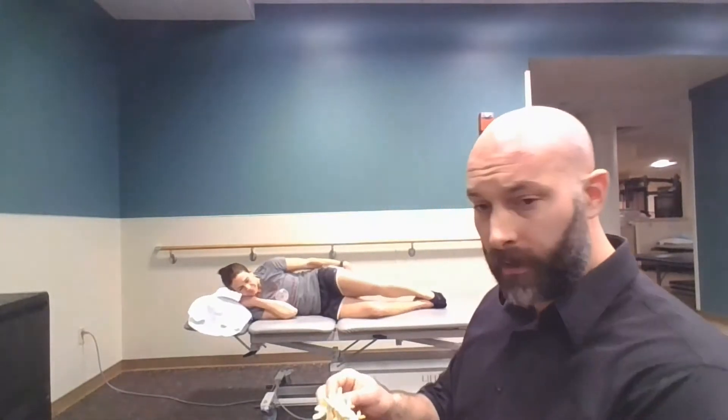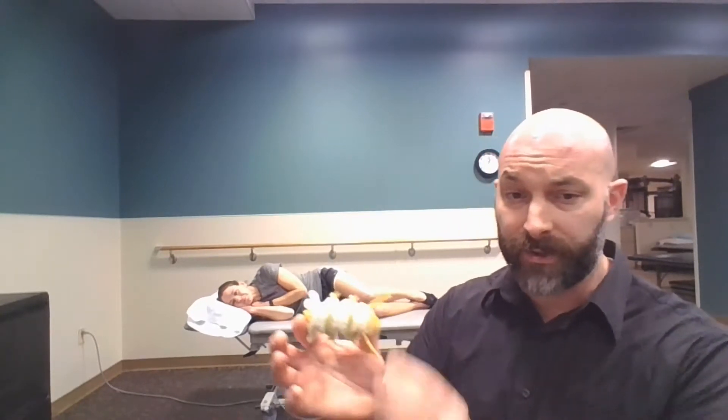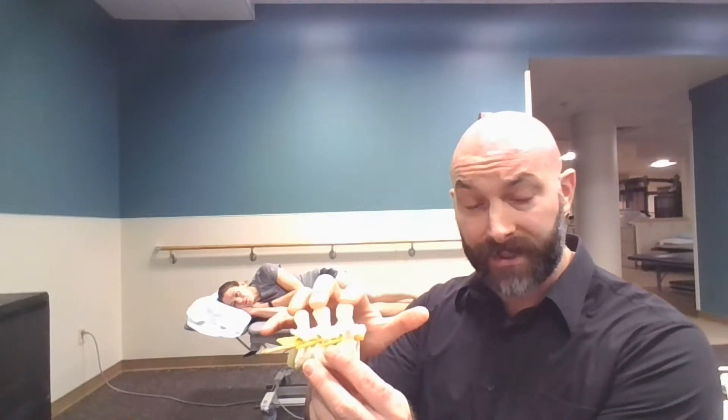Her spine right now is facing this way, so you're seeing the front of her spine. What we want to make sure to do is move the spine to isolate the pressures as best we can at the segment of interest. I'm going to be putting my fingers on the spinous processes so I know when we're isolating the motion in that area.